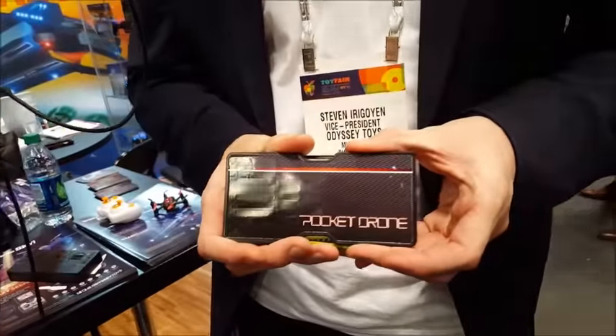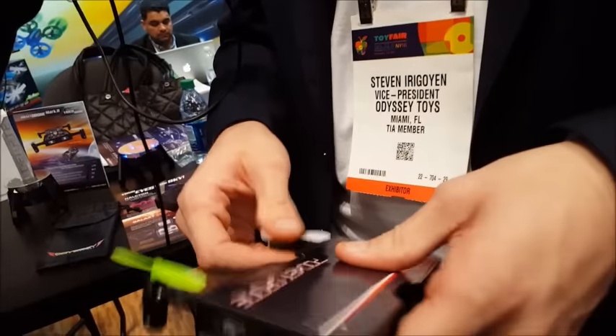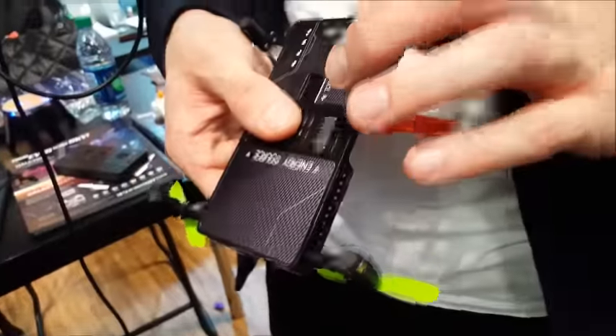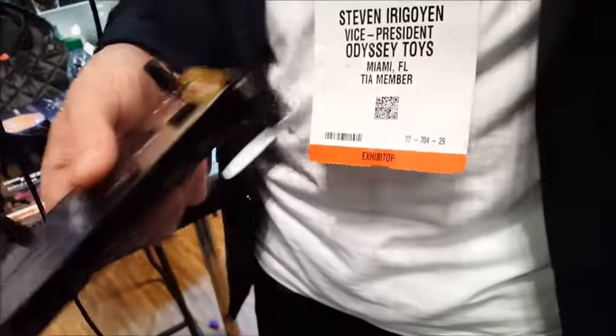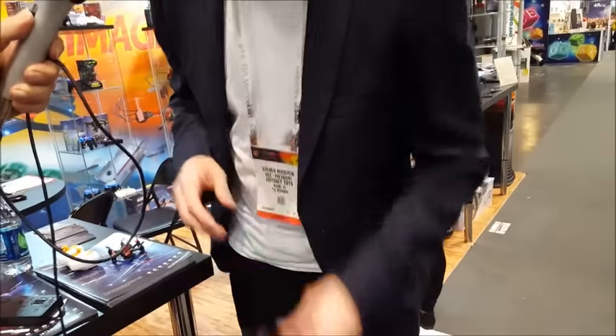As you see right here, this is what it looks like — it's all collapsed. When you take out the legs, you have the propellers, and then you can pull them and flip them up. Now you have your pocket drone. Over here is a 720p HD camera. It takes videos, it takes pictures, and saves to a microSD card right over here. You have four gigabytes, so you can take quite an amount of good videos and pictures with it.